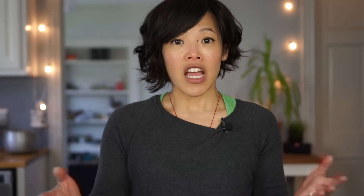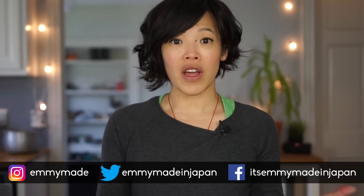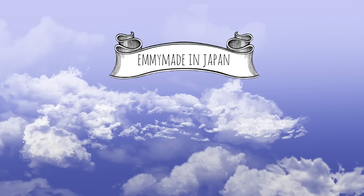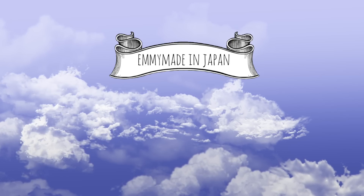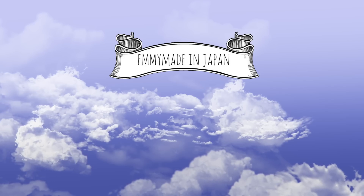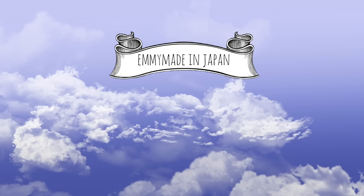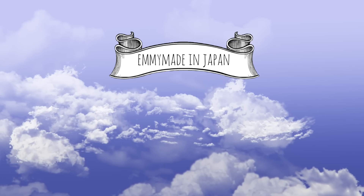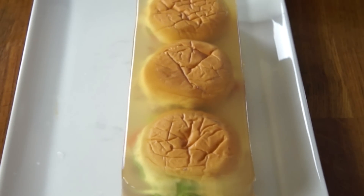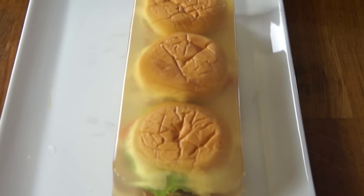Thanks again to Marty McBrundlefly for the inspiration. Thank you guys so much for watching — I hope you guys enjoyed that one and learned something. If you want to share a recipe with me, please do so on social media — you can find me there. Share this video with your friends, and I shall see you in my next one. Toodaloo, take care, bye!